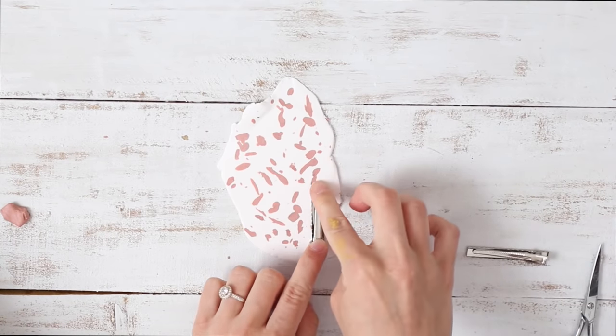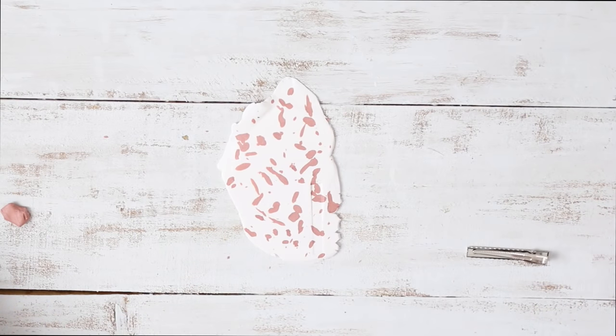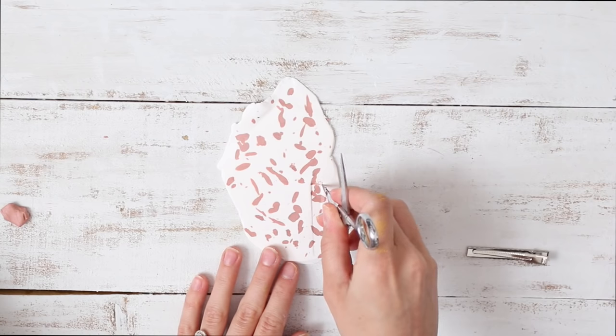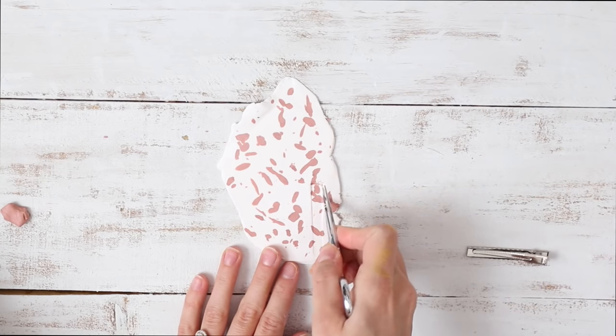And then to measure it out, it probably would have been better if I used a ruler and an exacto knife to make these straight edges, but this worked fine. So I'm just taking my scissors — or an exacto knife would work better — and just trying to cut out the clay as evenly as possible.